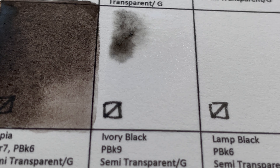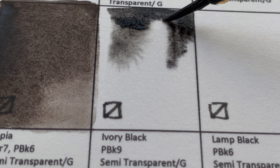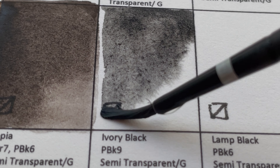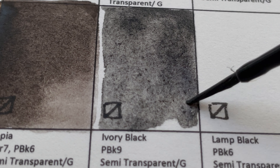The next color is Ivory Black, PBk9 — a semi-transparent, granulating color. It's not very strong, so you can use it lightly for some texture.